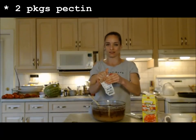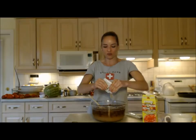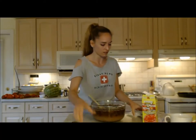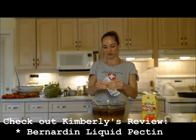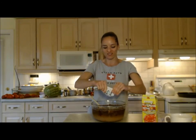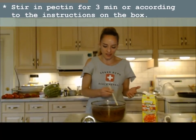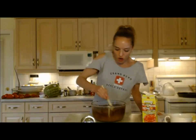You can use liquid or powdered pectin — just follow the manufacturer's instructions. Today I'm using Bernardin, which is a Canadian brand; we also typically use Certo. This is the thickener that's going to make it coat the back of a spoon like jam. Make sure it's evenly stirred in because pectin can have chunks, and if it's not fully dissolved it won't gel properly.